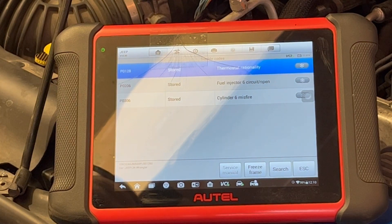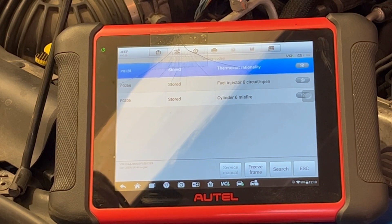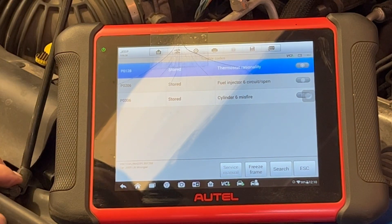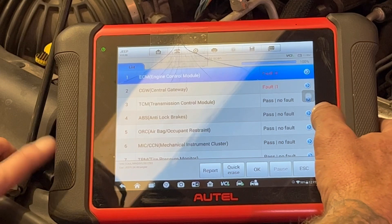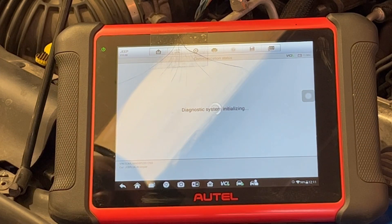Okay, we've got a thermostat DTC, fuel injector circuit open, and a cylinder 6 misfire. I'll mention - she said the gauge wasn't hot, but when she pulled up it was hot. I popped the hood and everything under there was just too hot to touch. We also got a central gateway code, but I think that's going to be unrelated.